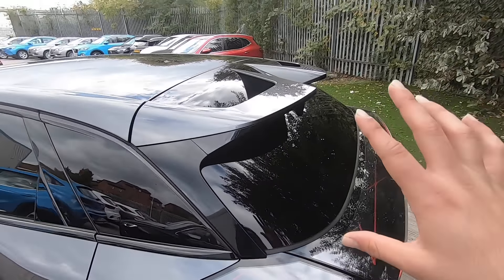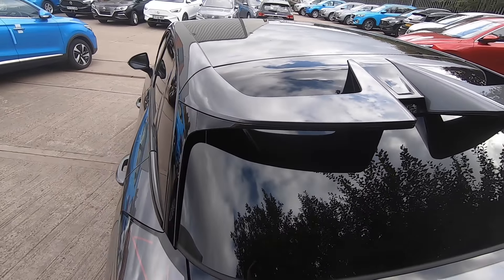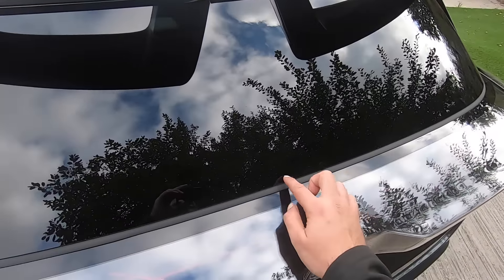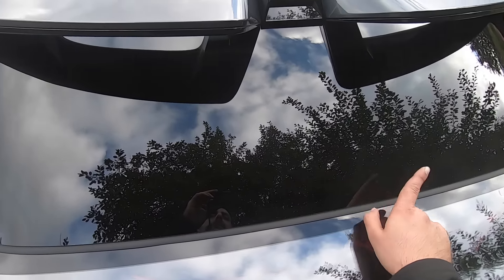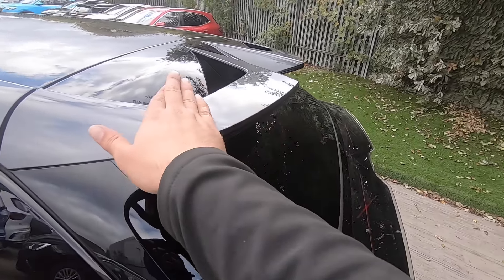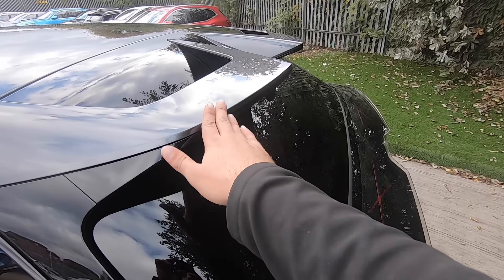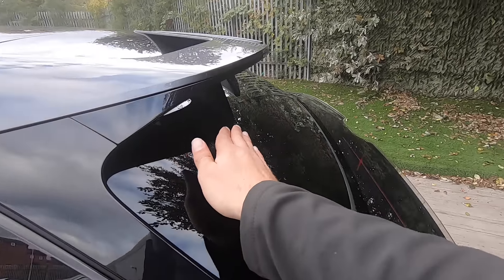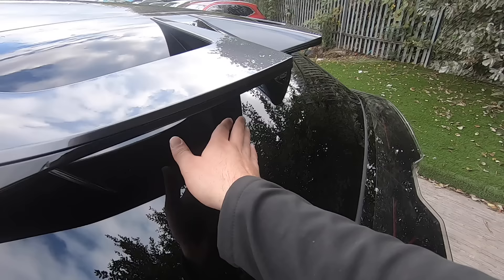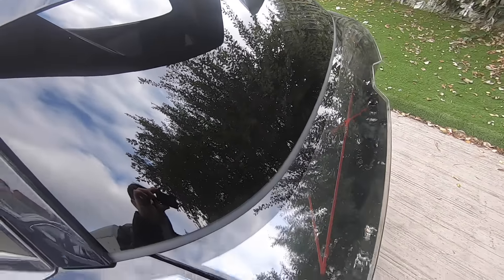Moving on to the back, we have the beautiful twin arrow kit, which adds to the sporty aspect of this car. As you will see, there is no rear windscreen wiper. MG suggests that due to aerodynamics — the downforce created by the rear wind and the angle of the back — all the rain will simply flow down the rear of the vehicle.